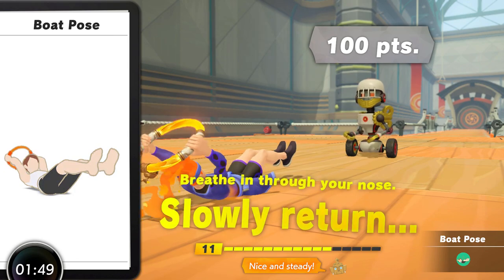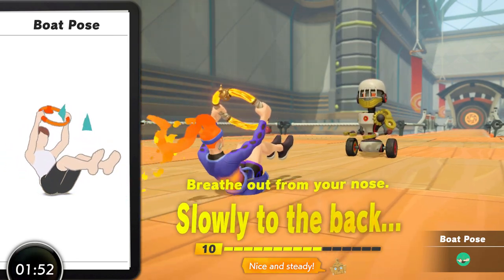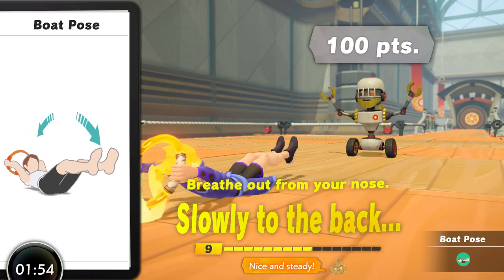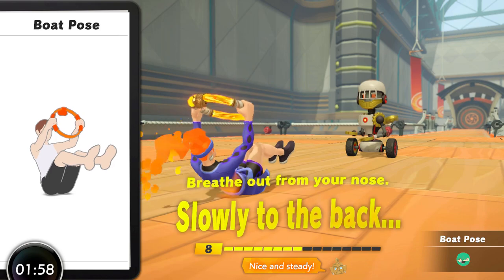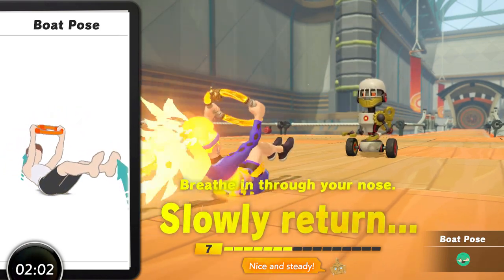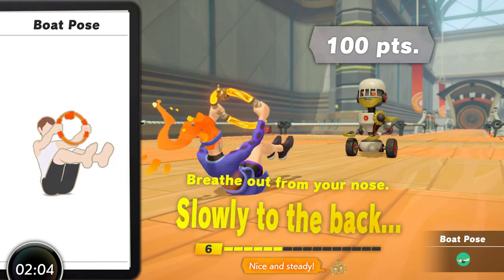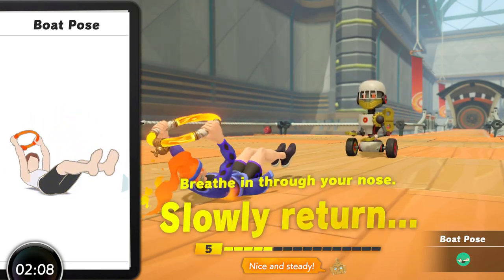Boat Pose has great benefits for the core, but it is the most difficult move in the game as far as body mechanics go and the fairly poor instruction in-game makes me hesitate to recommend it for a lot of players. It has a high skill floor to perform properly where a few players would not be able to complete it safely, and therefore it does have a higher injury risk than many of the other moves in the game, which is why it's so low on this list.